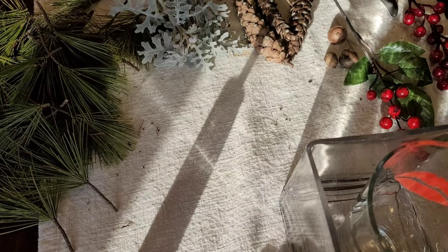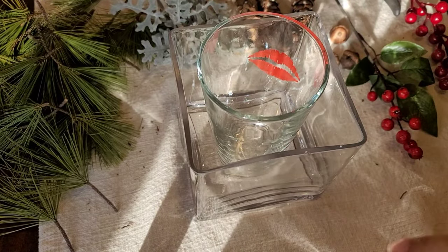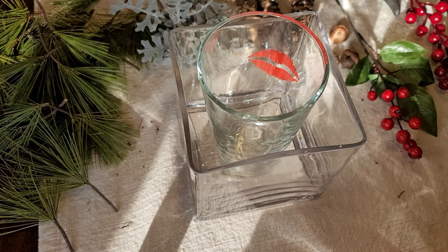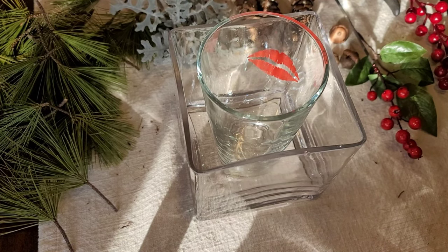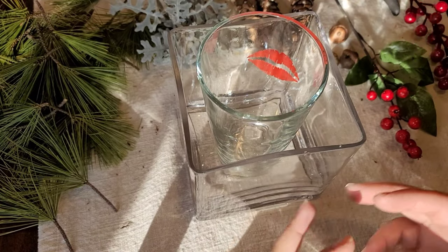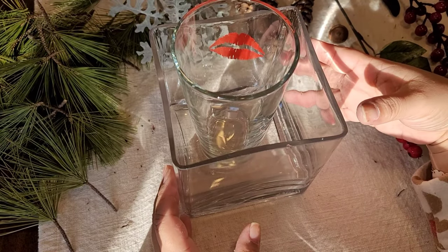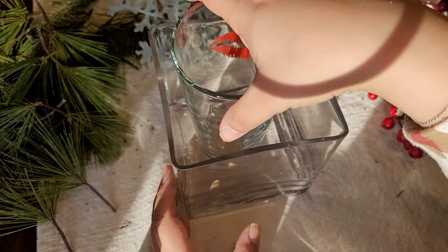Let's create our lantern! This is probably going to be the easiest DIY I've ever done on my channel, which is nice. I can do a couple more during the 12 days of Yule and get a members-only DIY out before the first as well.